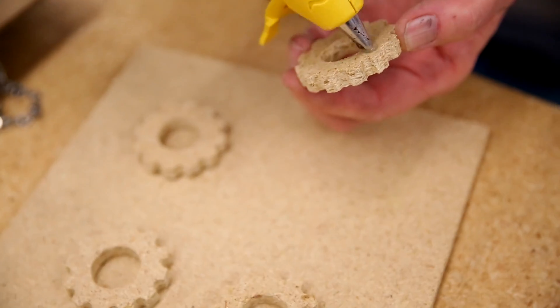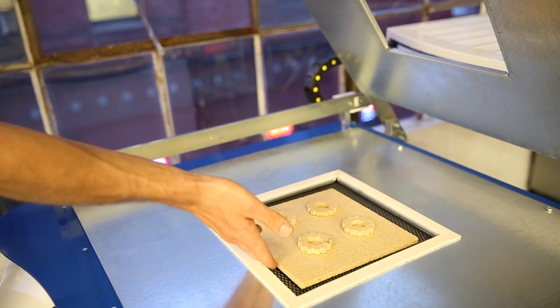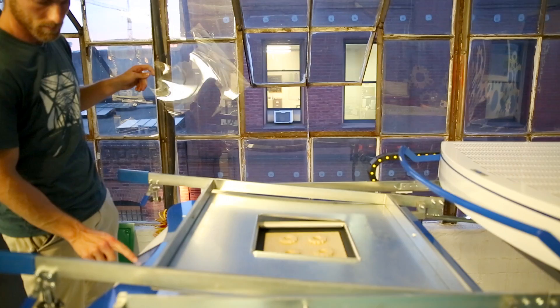We're able to cut any shape that we design, and as we do that we're able to make a positive mold to then make a negative mold with the vacuum former. As soon as we make the negative mold with the vacuum former, we're able to pour in ice.